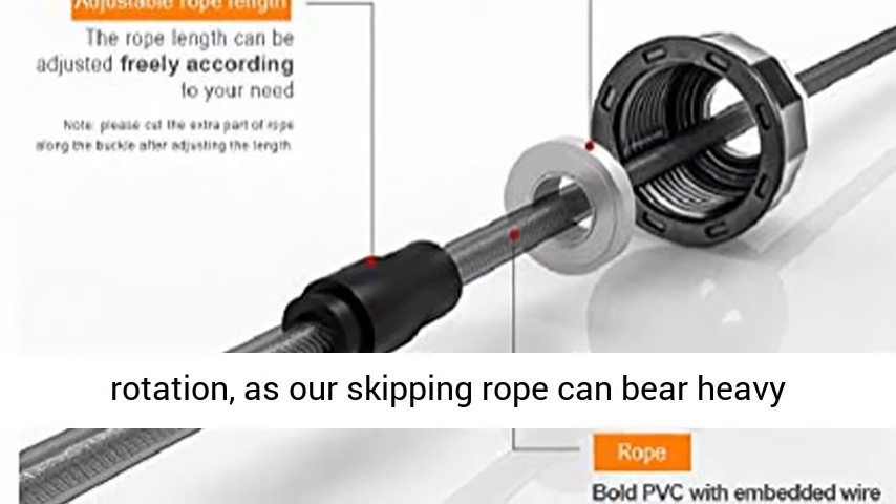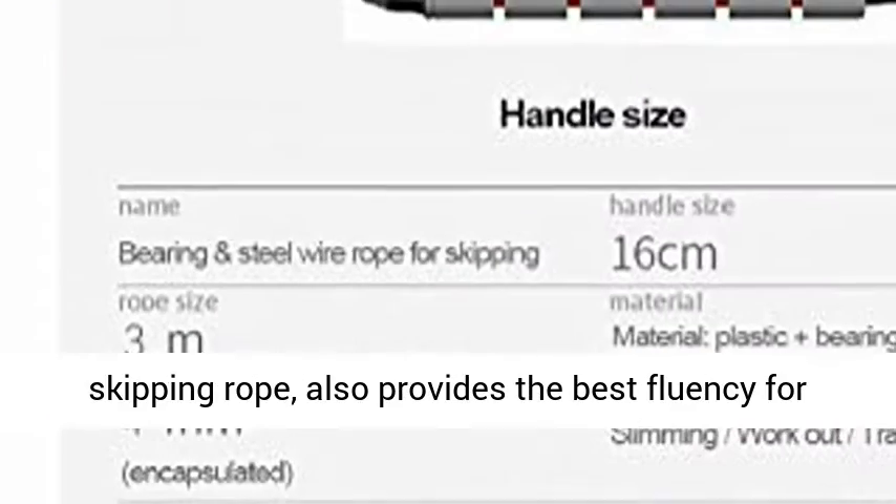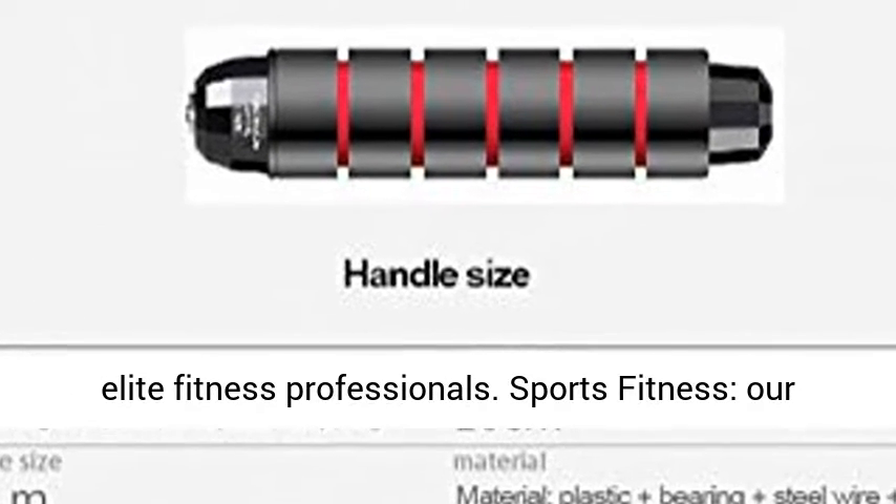As our skipping rope can bear heavy load, which brings your perfect exercise of skipping rope, it also provides the best fluency for elite fitness professionals.